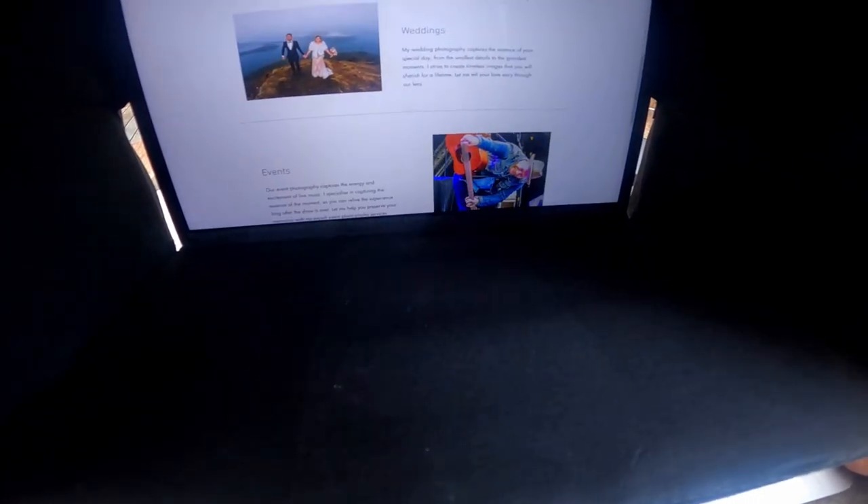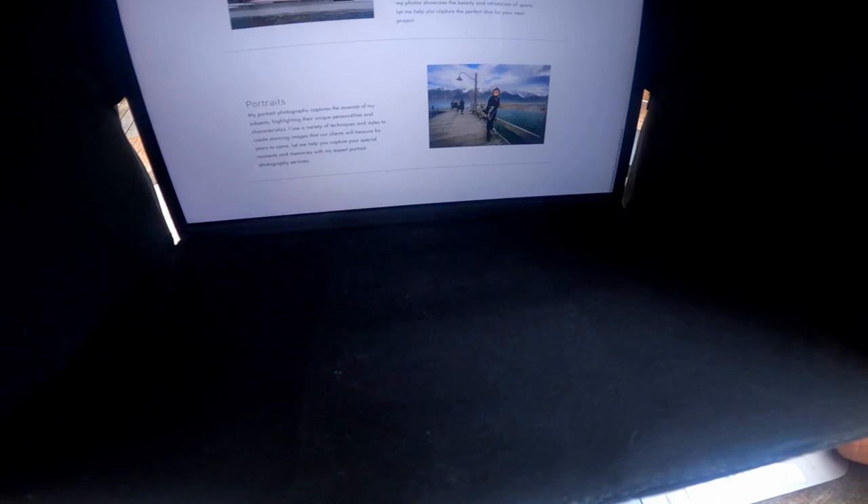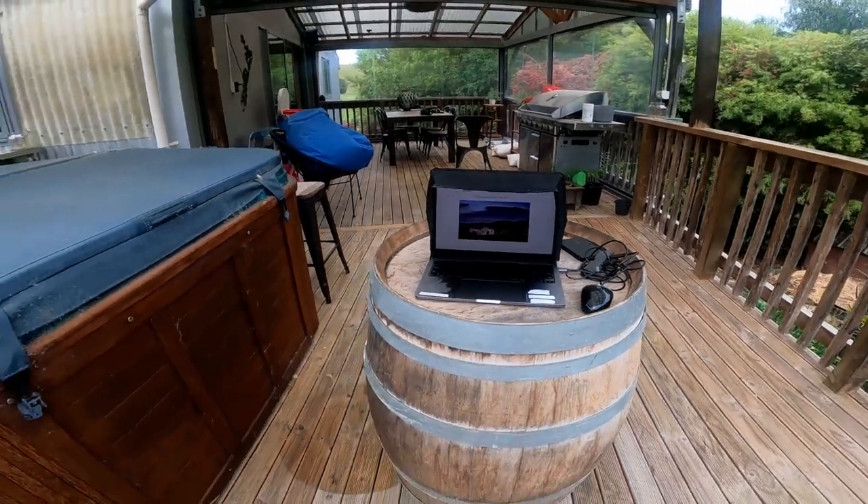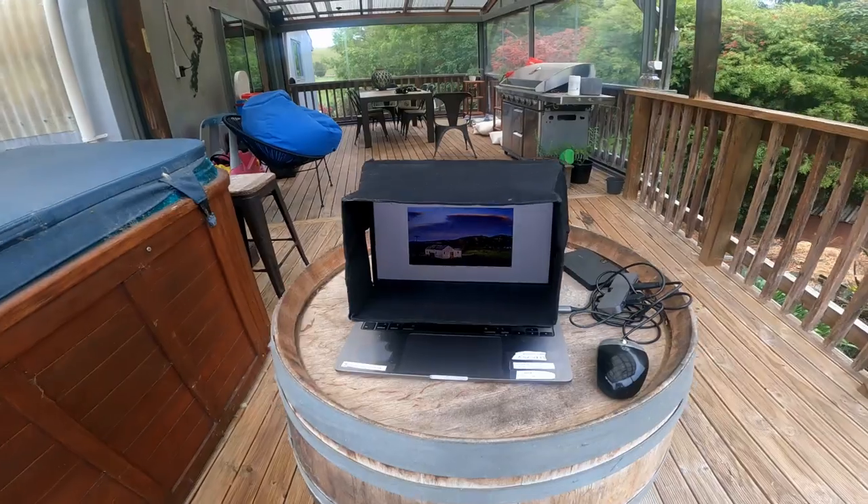I'll put the guy's contact details below, and if you want one of these beautiful laptop sunshades, give him a shout — I'm sure he'll be able to look after you whatever size machine you're running. Thanks so much, happy shooting. Cheers Dom.